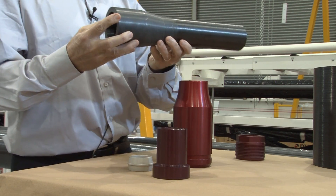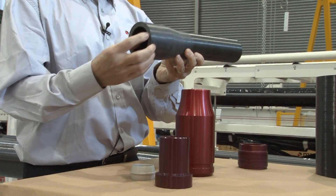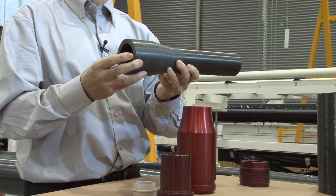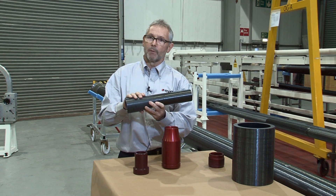We're able to build up the end of the pipe by applying more material to thicken the wall. We're then able to machine the outside diameter of the pipe and also machine an internal seal pocket. This forms a structural connection for the pipe end fitting.